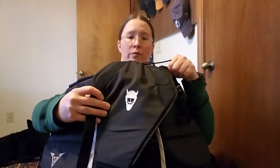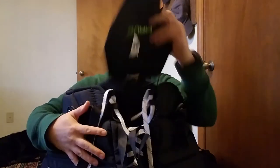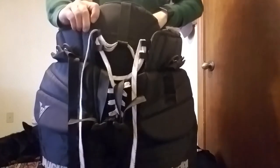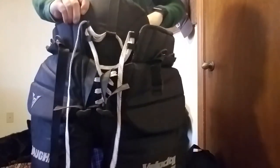Highly recommend it — way worth the money. This is the most protection you're basically going to get. It's a really great piece of equipment. Everything I've ordered from Monster Hockey has been amazing, so definitely want to give it a try. It'll be worth it to get the extra protection.